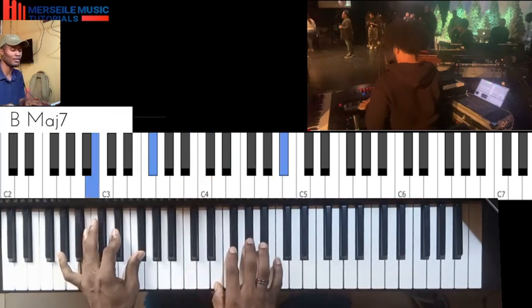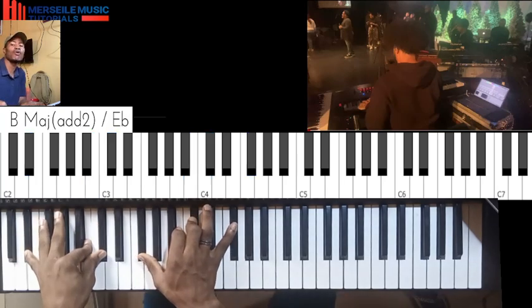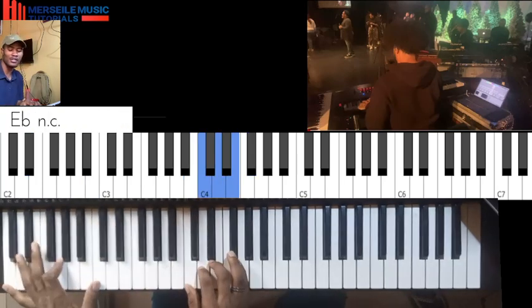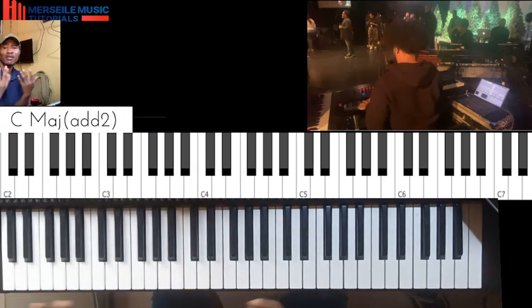So they are in the key of B. I'm going to be doing this in the key of C. How to do this in the key of C? Because the progression is simple, I'll do it on C.